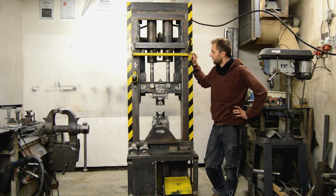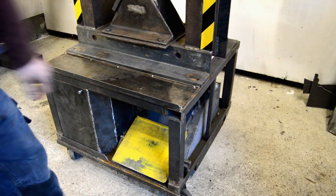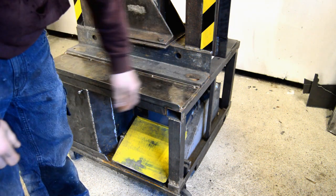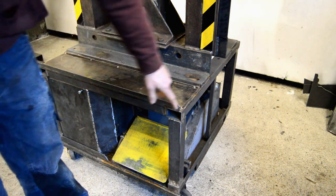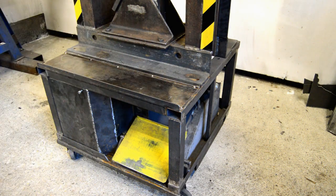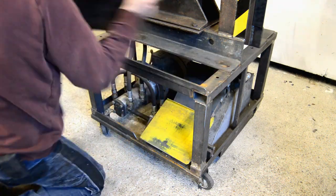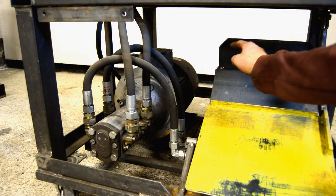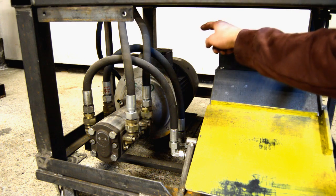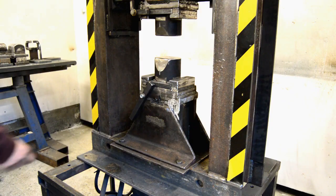The base is just a metal box, about 75 by 75 centimeters, which is about 30 inches, and 60 centimeters tall, which is about 23 inches. Here is the hydraulic tank, the motor, and the pump.